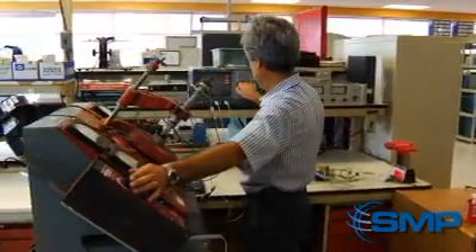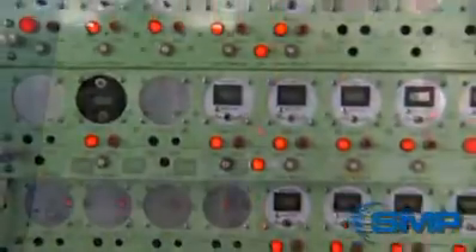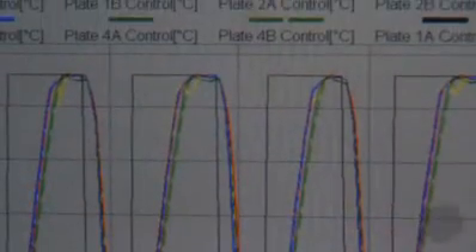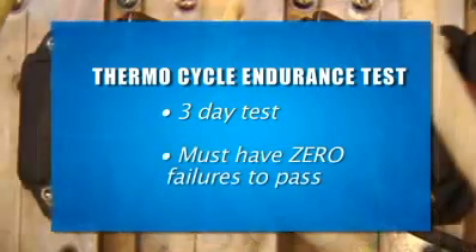Once manufactured, our parts go through final product testing, specifically a thermal cycle endurance test. Parts from every production lot are functionally tested while being subjected to thermal shock, with temperatures ranging from negative 40 degrees Celsius to 125 degrees Celsius. This test lasts for three days and requires zero failures to pass.